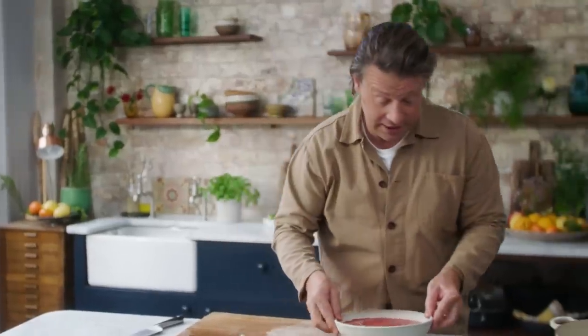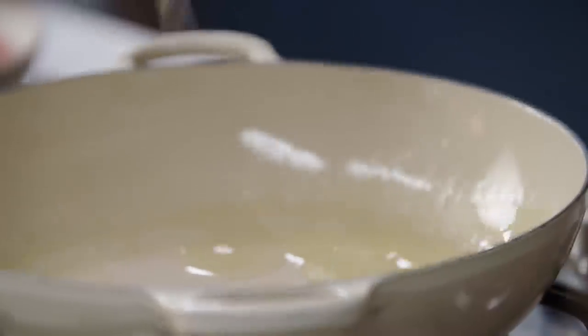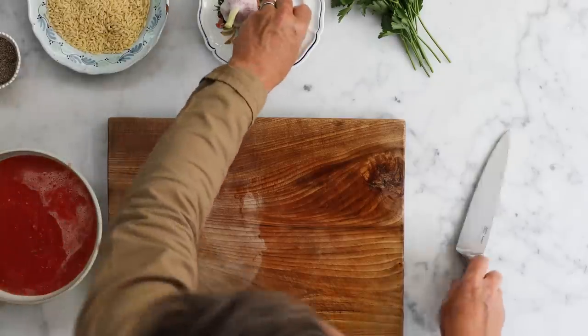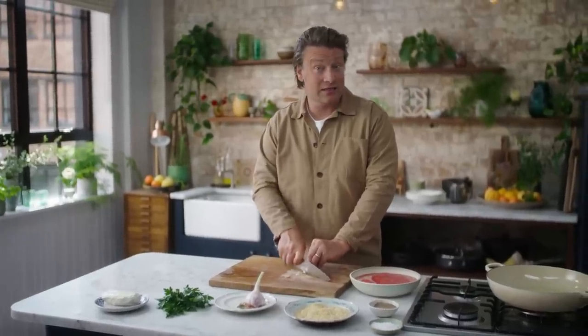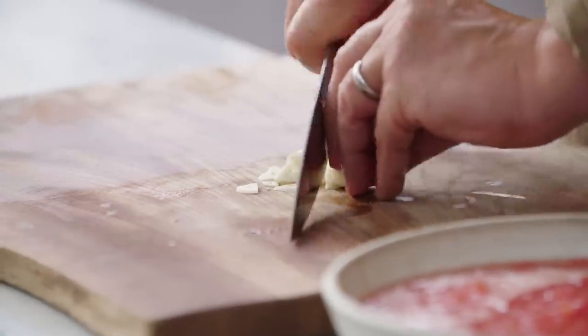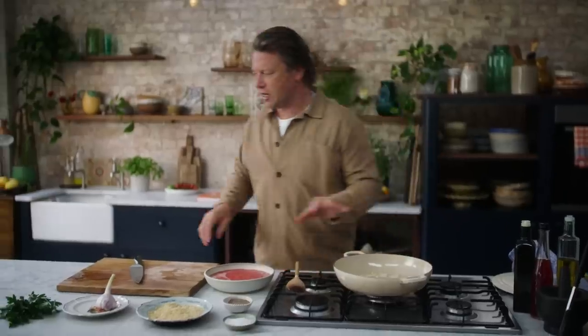The tomato sauce is done, the pan is getting nice and warm. I'm going to put a couple of tablespoons of olive oil into the pan and I've got two cloves of garlic. This is a really simple pasta sauce but the technique gets really interesting because we're not going to boil the pasta — we're going to cook the pasta in the sauce. Get your garlic in there — you don't want to cook it too quickly.